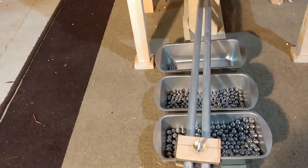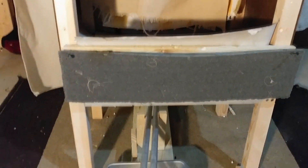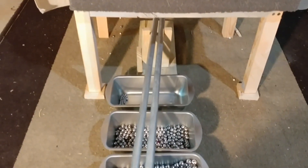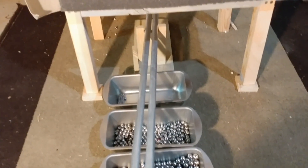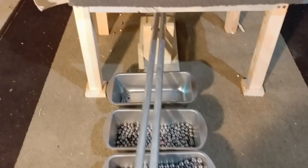I shoot primarily half inch, three-eighths inch, and quarter inch. Here's a three-eighths inch going in, then another half inch, and then finally a quarter inch going in.